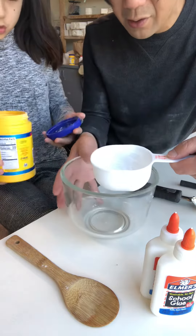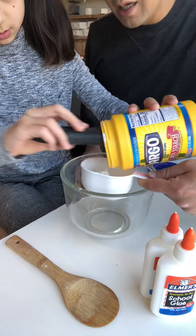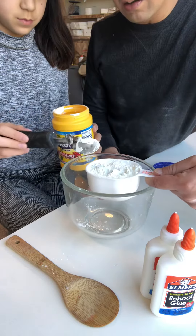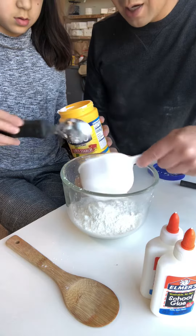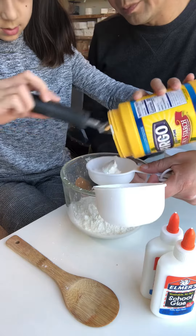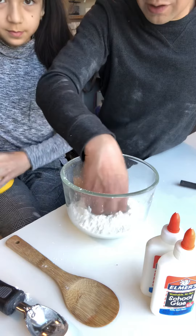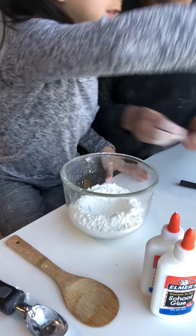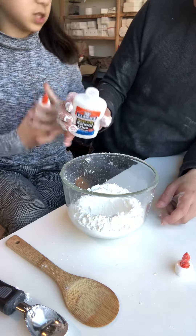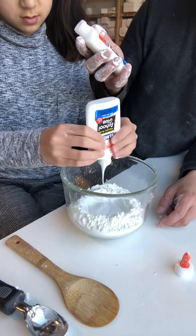We're going to go for one cup of glue this time — this is not like that other video we saw on YouTube. Eight fluid ounces is one cup, and this is the small 4-ounce Elmer's school glue, so you'll need two of these to make one cup.